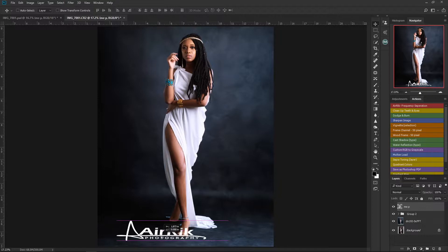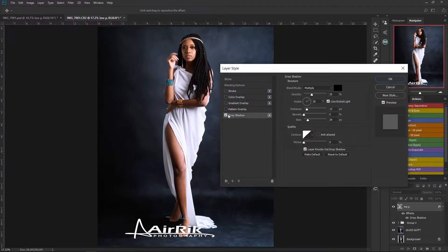Yeah, now this looks more like it. The next thing I'll do is add a little shadow to the logo. I'll come to my layers panel, double-click the logo layer, then go to Drop Shadow. You can see some shadows are created on the logo. The size I'll set to around 10, distance also around 10, and opacity somewhere around 17. Cool.